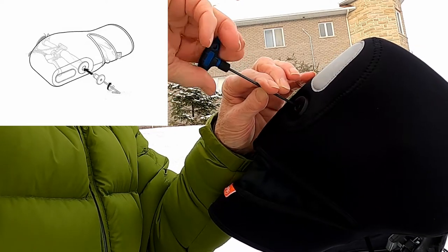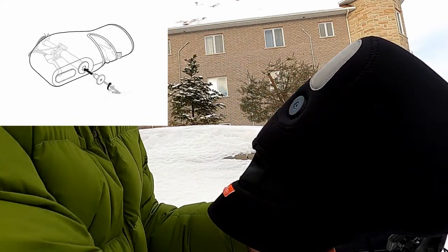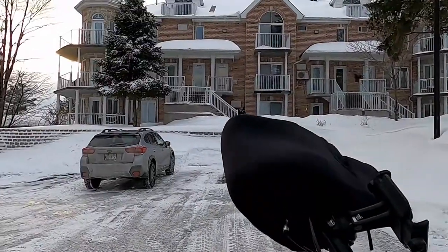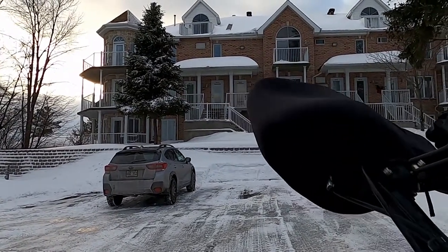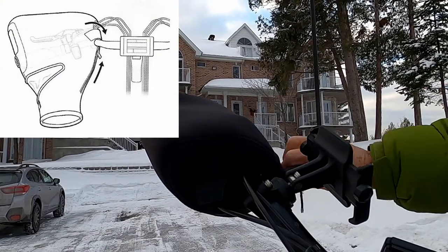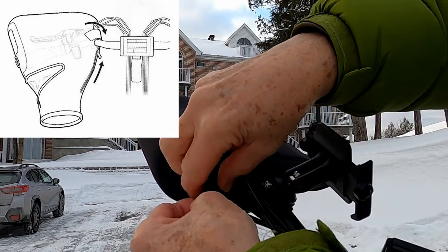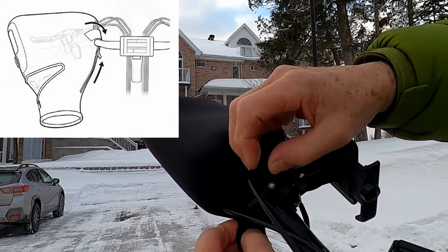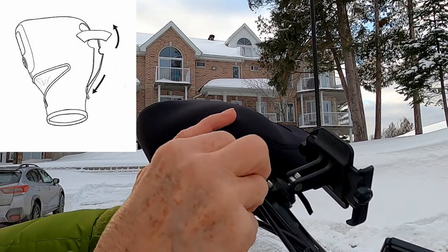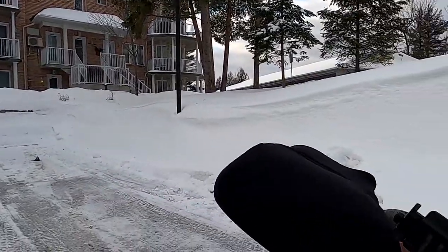There's an Allen key — there, that should be enough. Now we're going to go on this side and close it up. Just close this zipper, and then close the Velcro tabs — this will go here, and this will go like this. So that's it, that's all there is to it to install it.